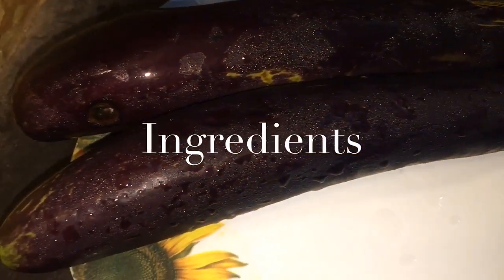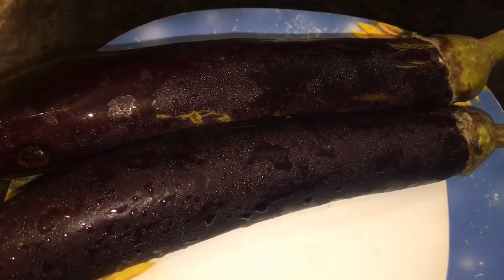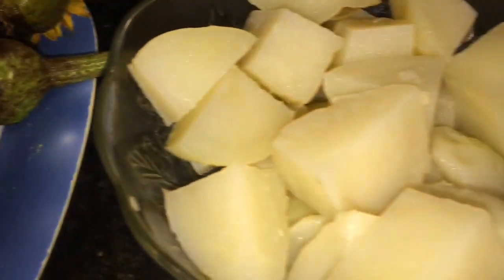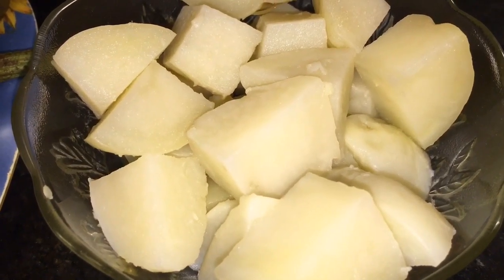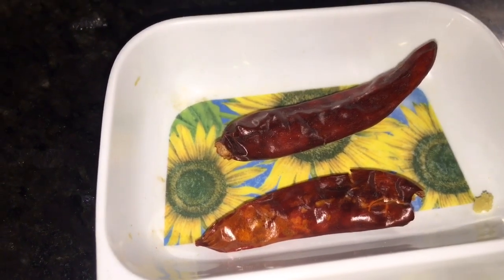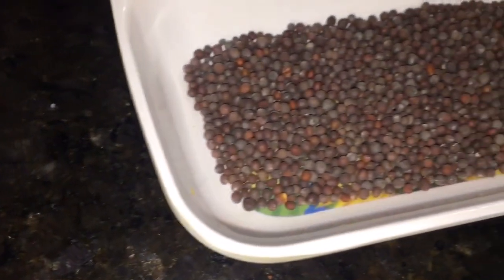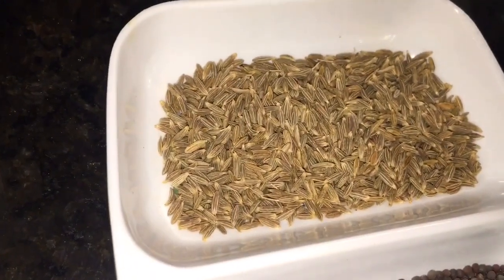We need eggplants or baingan — here it is, two medium eggplants or baingan. This is boiled potatoes or ubale hue aloo — here it is, two medium boiled potatoes. This is grated adrak, that is grated ginger.